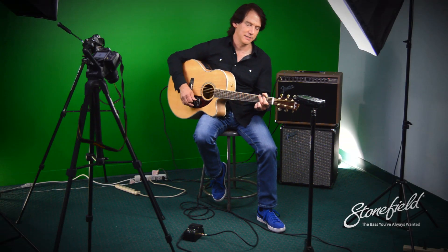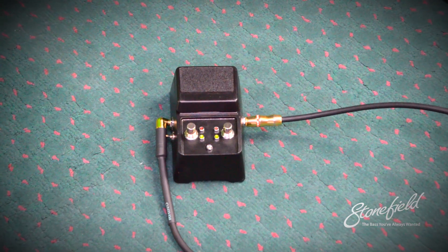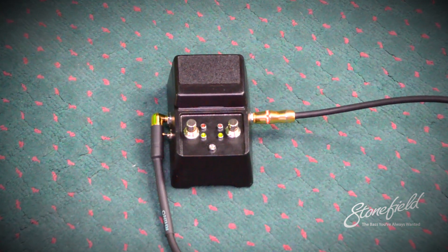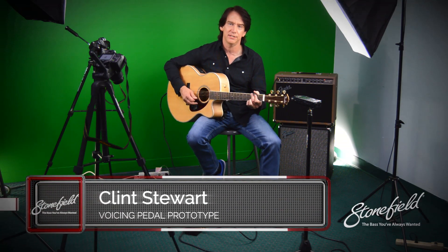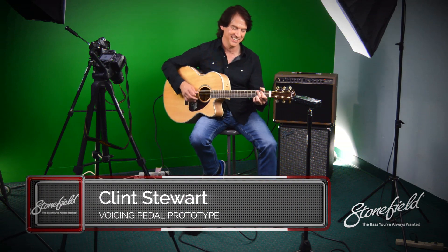Hey, my name is Clint Stewart, solo guitarist in the Central Florida area. Checking out this Tone Machine pedal from Stonefield — that's actually not its name, but I'm going to refer to it as that right now. I'm just going to play some things and switch through some of the different sounds it'll make and see what it sounds like, because I don't really know myself. So, here we go.